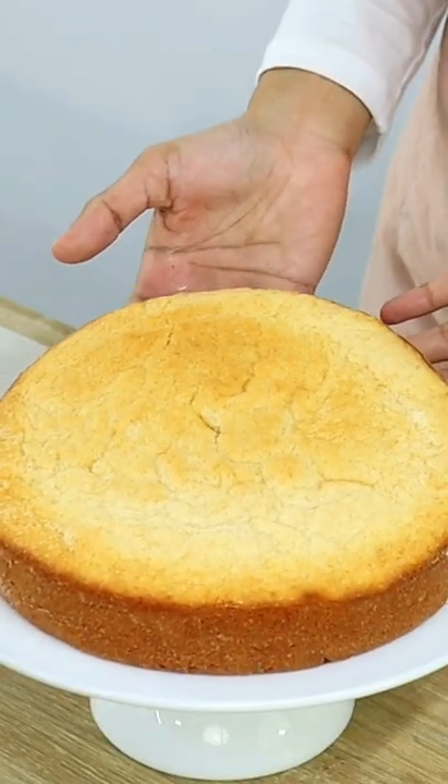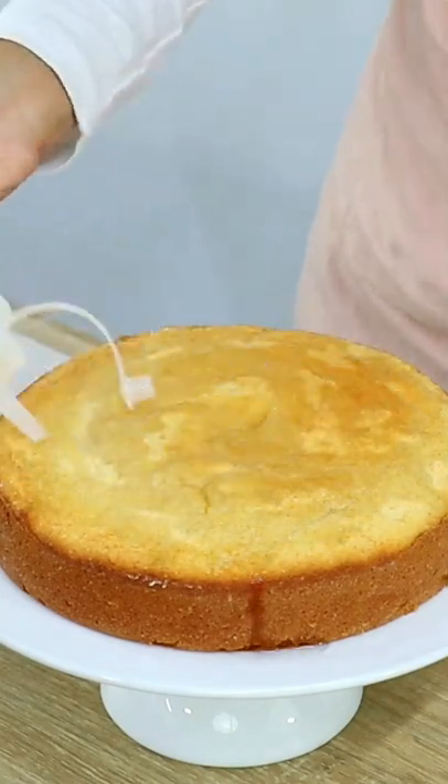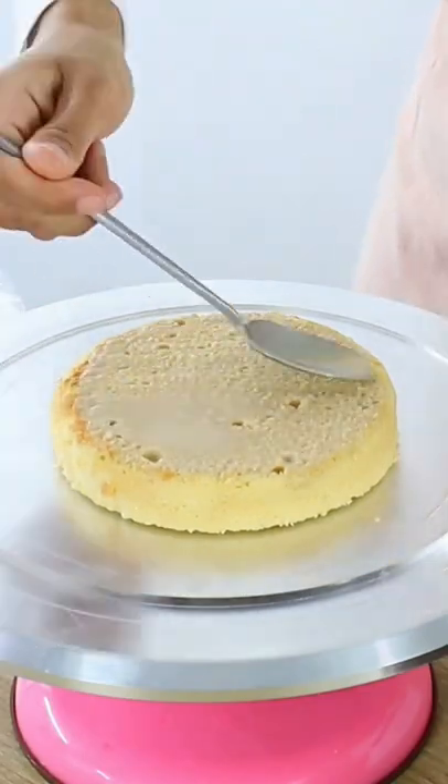The simple syrup helps the cake layers stay nice and moist, as well as add additional flavor without making your cake too sweet. Just make sure you don't drown your cake in simple syrup.